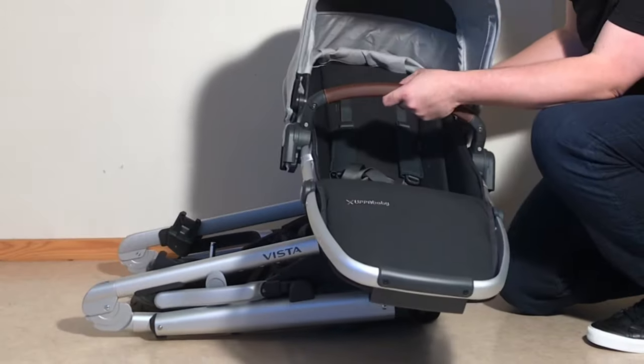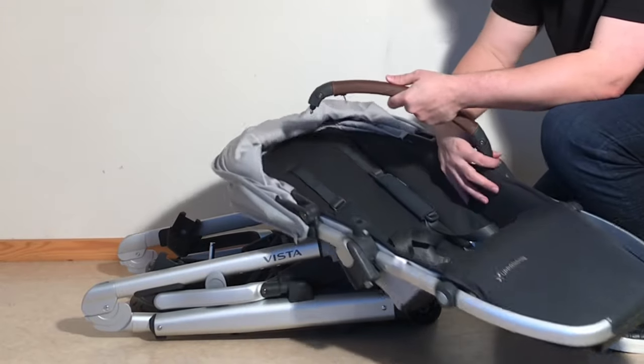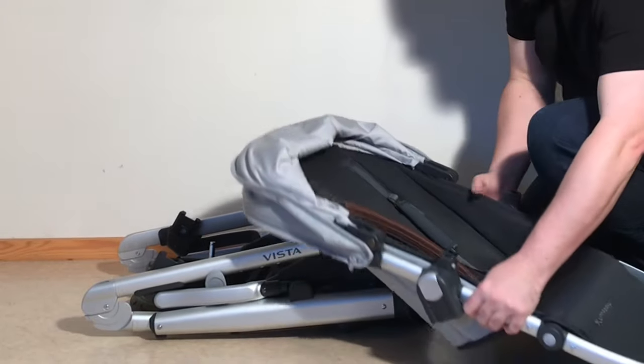When it comes to the seat, the only way to make it smaller is to fold back the canopy and to remove the bumper bar. Then you at least get it relatively flat.